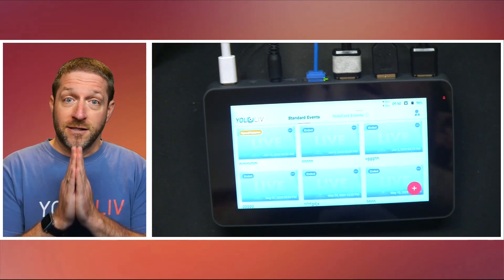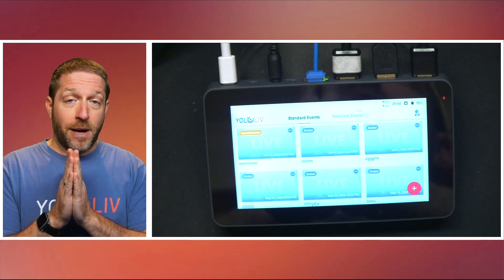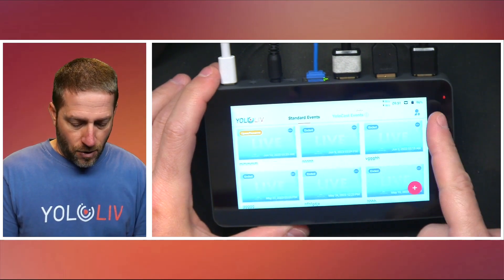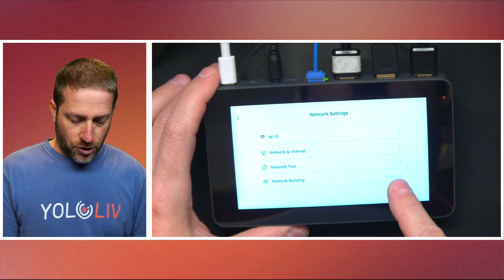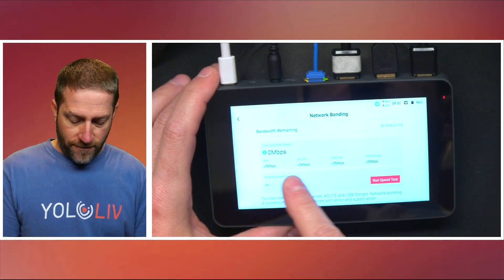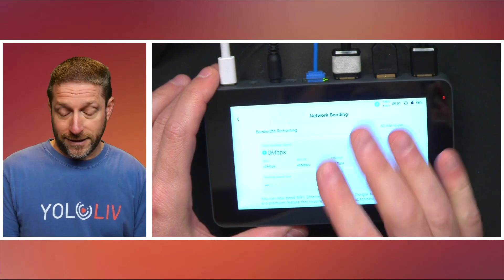You can do simple multicasting without using YoloCast. YoloCast offers much more — that's a whole separate video — but if you just want to output to one, two, or three different destinations, you don't need YoloCast; you can do that through standard events. Over here in the corner in your network settings, this is where your network bonding is. Right now it's closed, but you can turn it on and it will find your different sources. You can see Wi-Fi, 4G, Ethernet, USB dongle, and you can run a speed test from this.